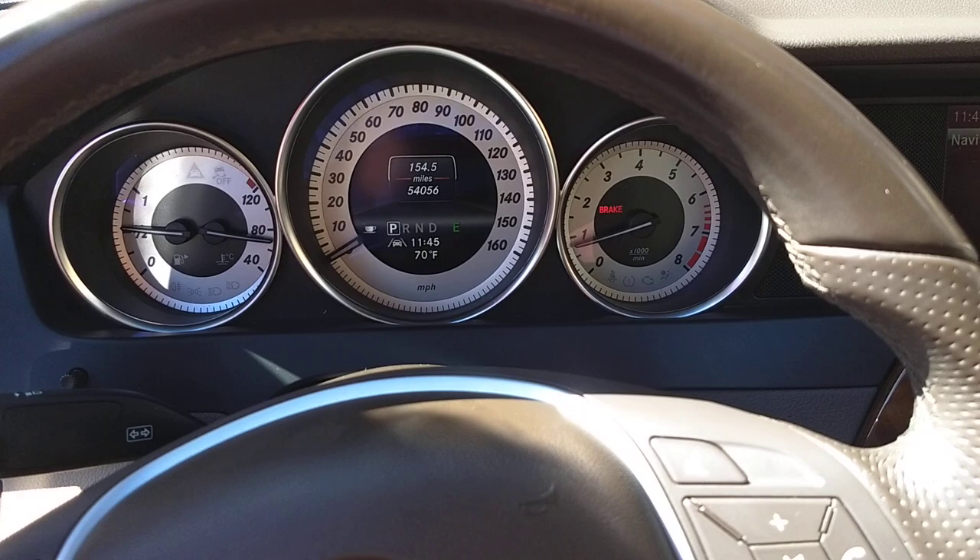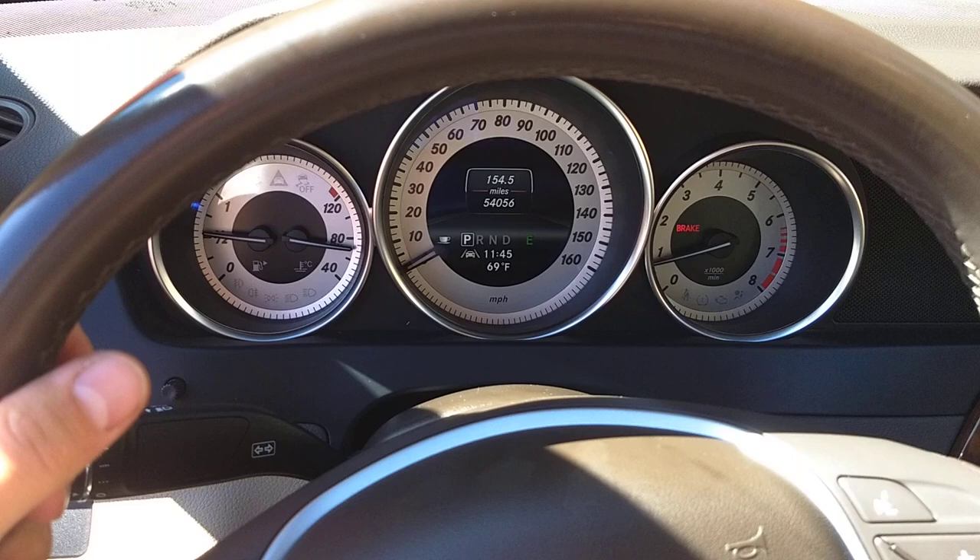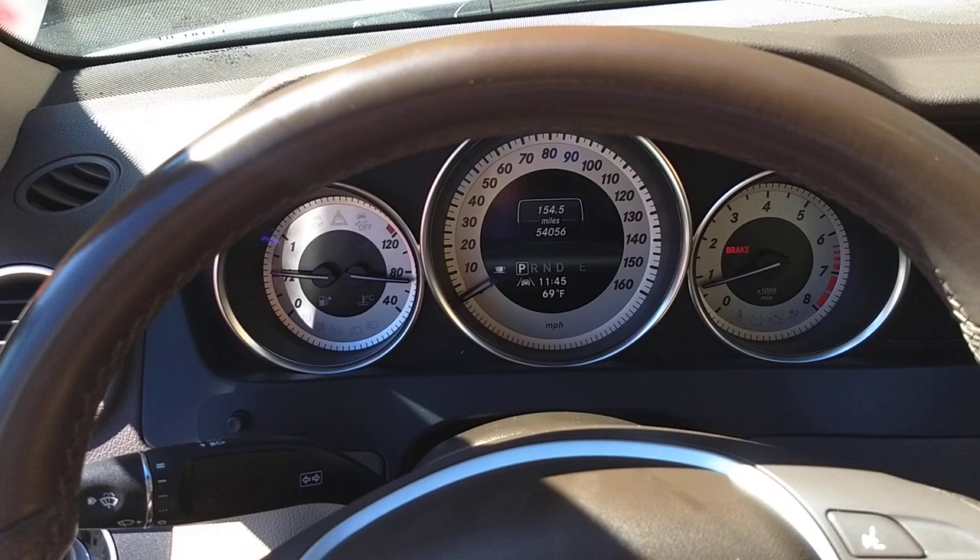Think about it — most newer vehicles come with those options now. Even a Hyundai Elantra for like $17,000 brand new comes with those options, so it's not too big of a deal. The engine runs good, it's pretty quick — nothing super fast but quick enough. Zero to 60 is probably about 7-point-something seconds, that's how it feels.